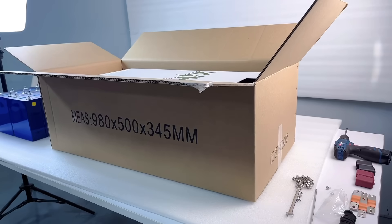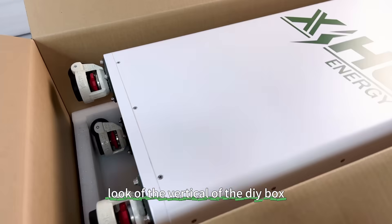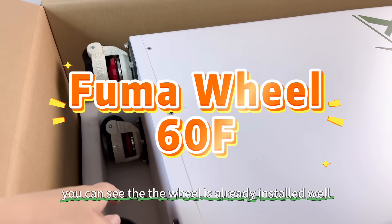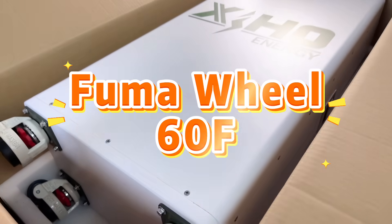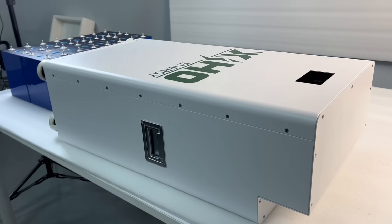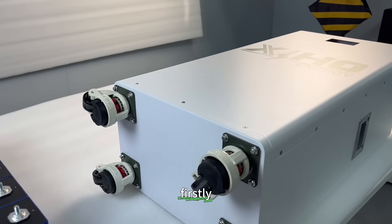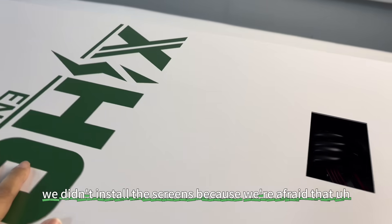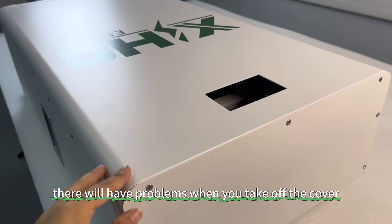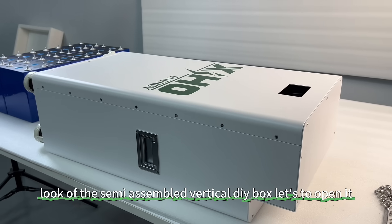Now let's open the box and see the first look of the vertical DIY box. You can see the wheels are already installed — all four wheels. Here is the box. We didn't install the screens because we were afraid there would be problems when you take off the carpet. This is the first look of the semi-assembled vertical DIY box.